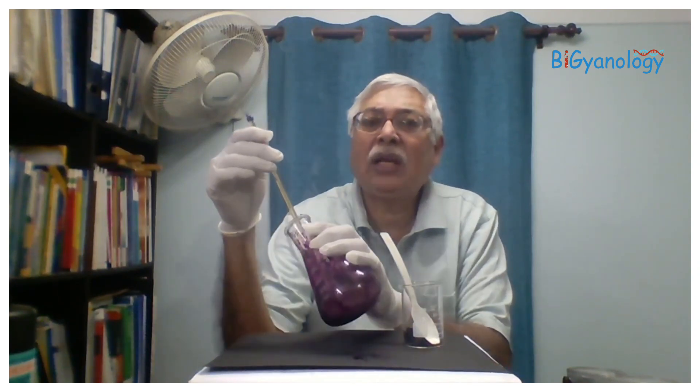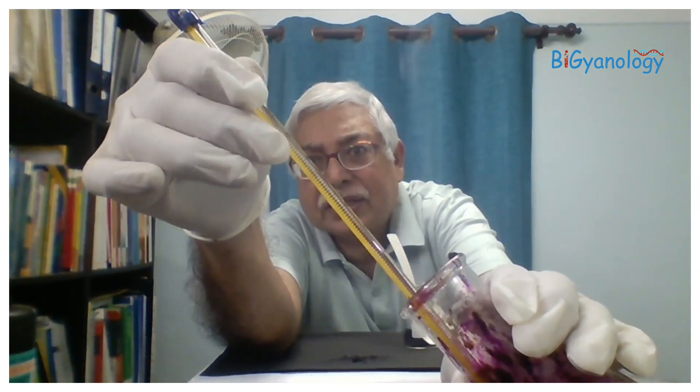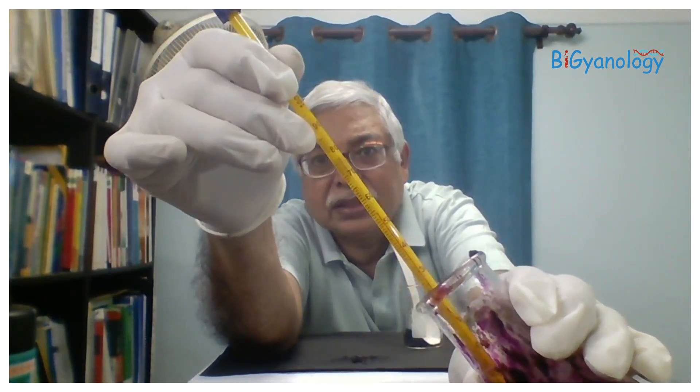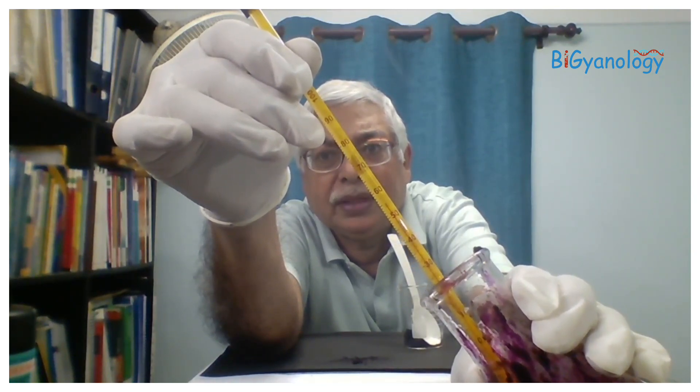The temperature increased a lot. I am checking with the thermometer — temperature is about 55 to 60 degrees Celsius. The temperature has become quite high, and now it's reducing every minute.